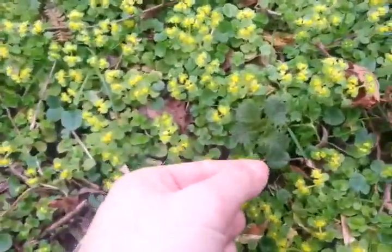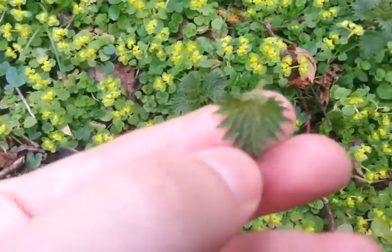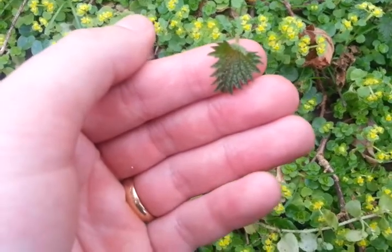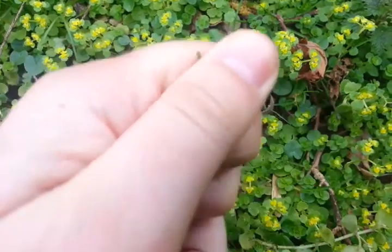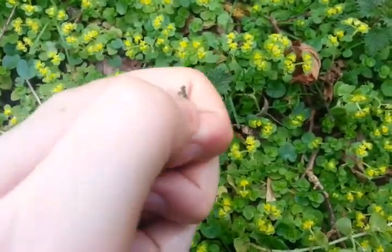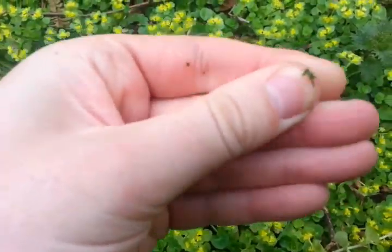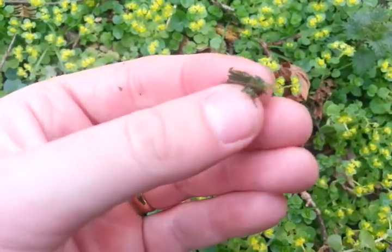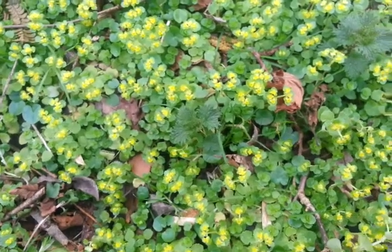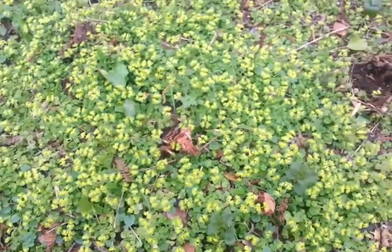Of course the nettles are coming up nicely, and you can just simply pick a leaf like that, scrunch it up between your fingers to destroy all the hairs — little hypodermic needles full of acid that give you the sting — and then just pop it in your mouth. Absolutely delicious this time of year; you can taste the nutrients. It's lovely.